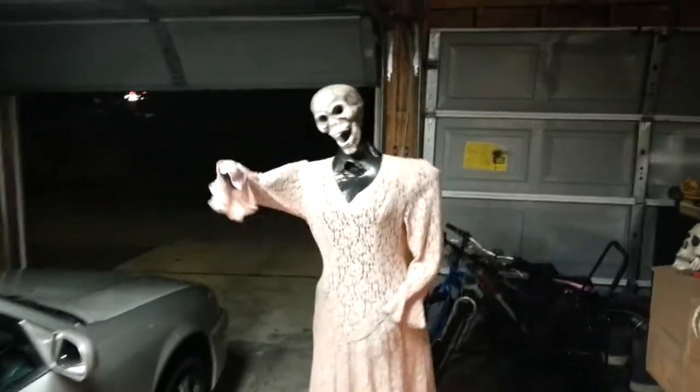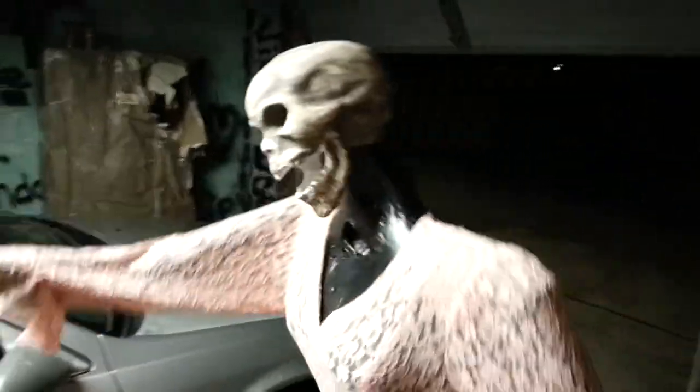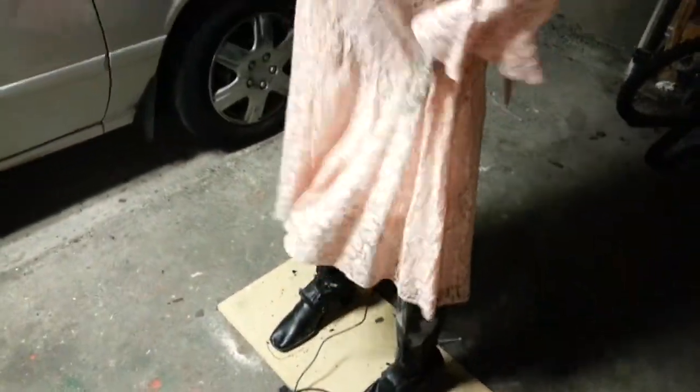Hello YouTube Haunters, Rek Dan here. This is part two of my zombie girl — just letting you see some progress. She needs to be painted; fleshed her out a little bit.